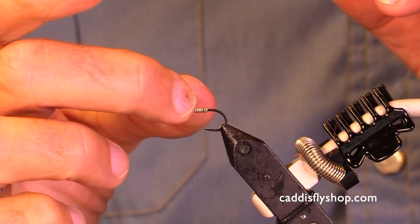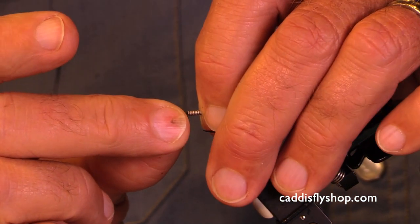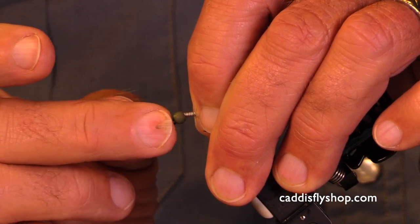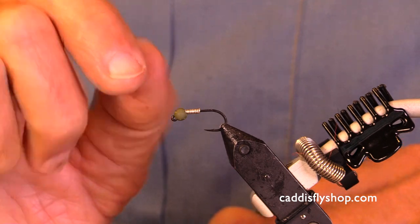We have our bead up here, we have our wire. We're gonna push the wire up into the slot in the bead. Remember, the rounded side of the slot is up.